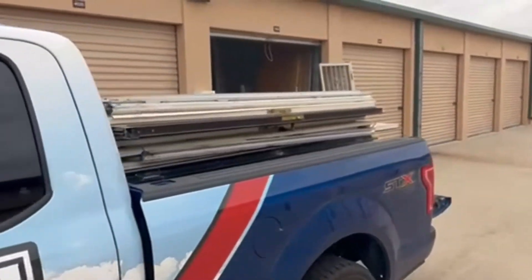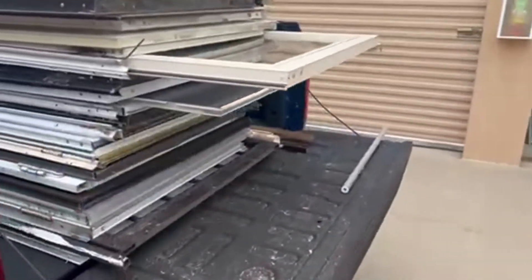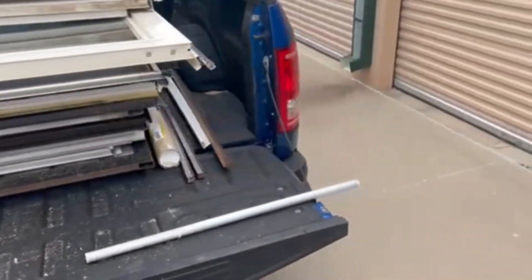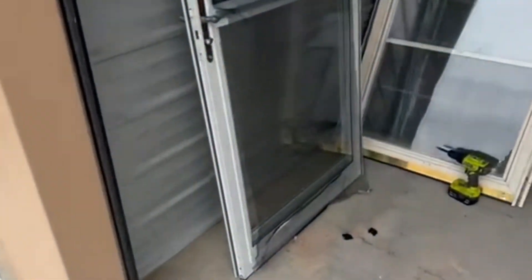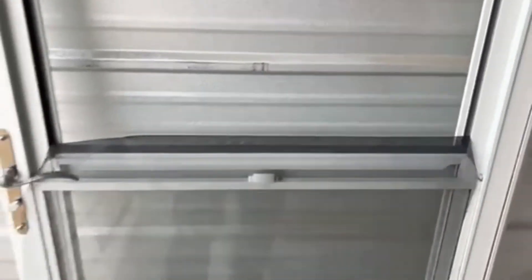Storm Door Guy here, and today I'm going to talk about retractable screens — specifically a product available from Larson called the Tradewinds. This is a Tradewinds retractable screen door.